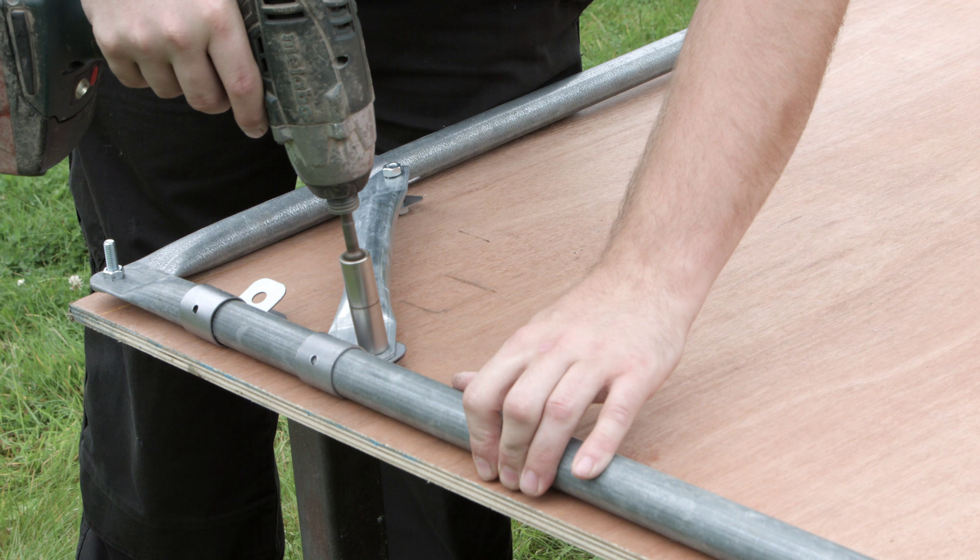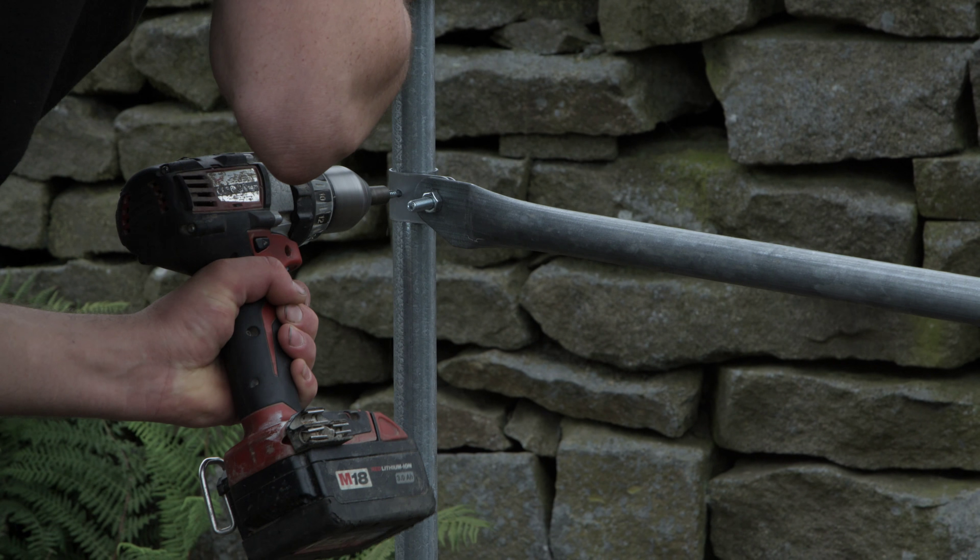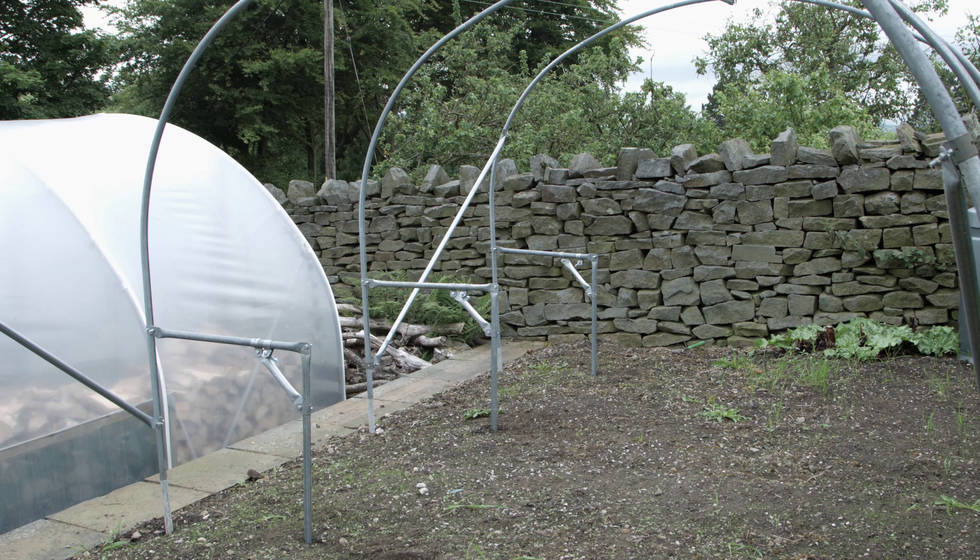On soil bases, it may be advantageous to place a pad underneath the staging leg to stop it from sinking. A top of your choice can be fitted to the staging.